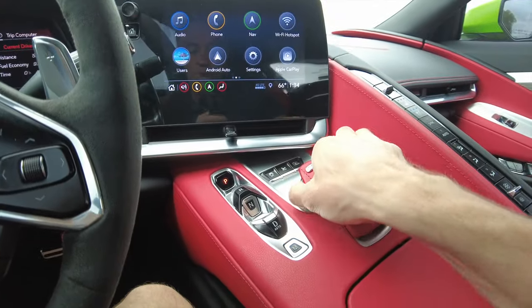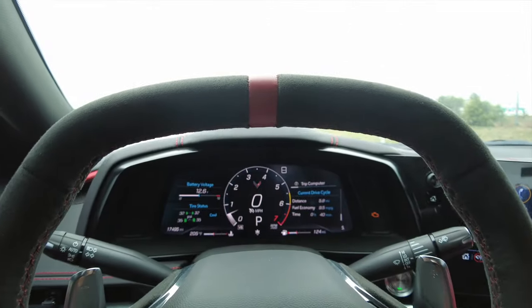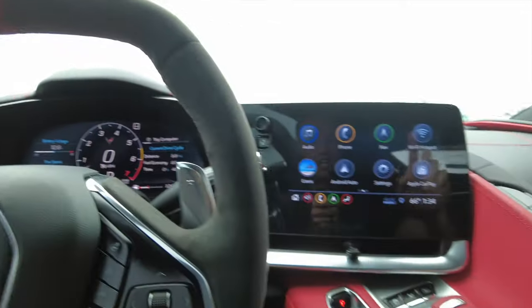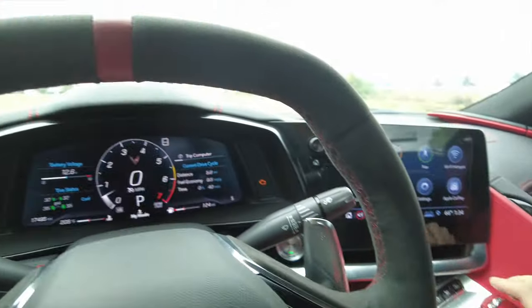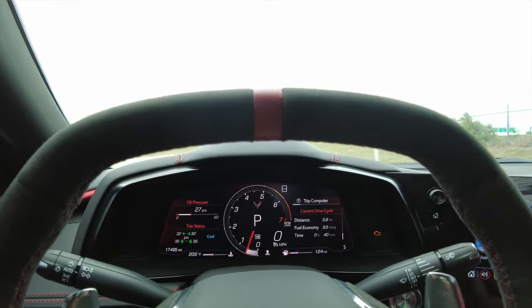Over here on the right you've got a mode selector. If you go all the way to the left, we start with weather mode — this gives you a darker background. You can fully customize all of these to show exactly what you want, but first we'll just go through all the different backgrounds. Turn the dial to the right once and you go into My Mode, where you can customize this background to have any of the different modes.